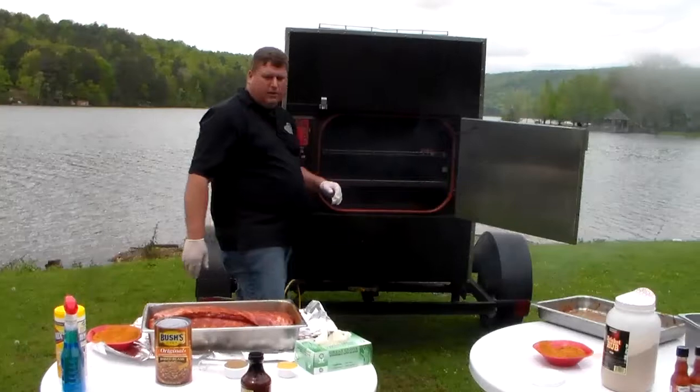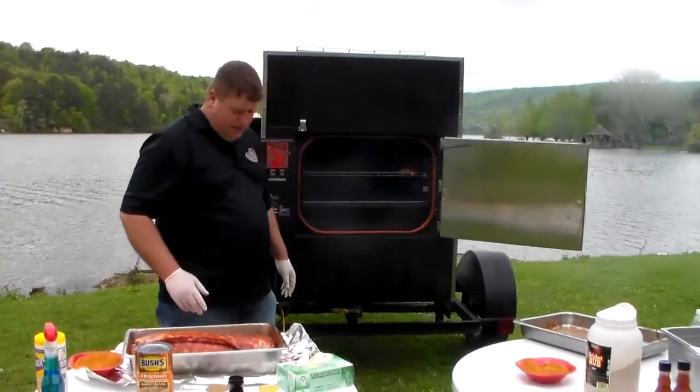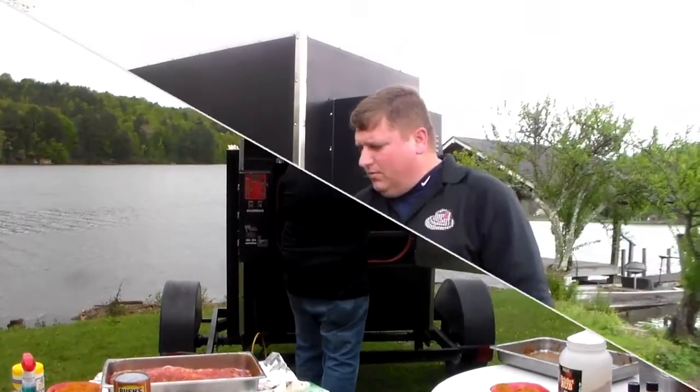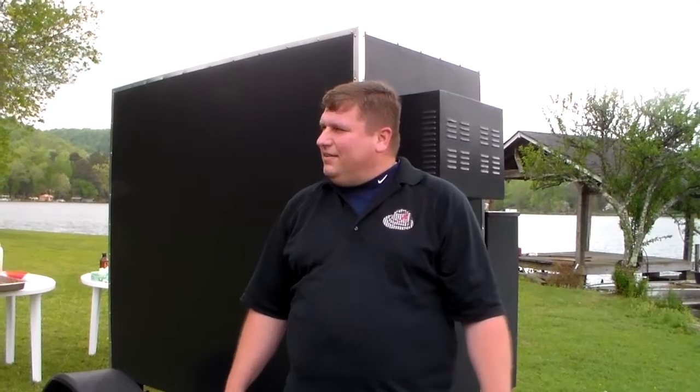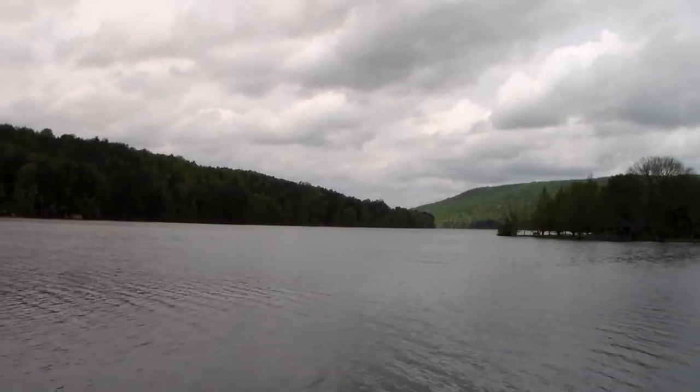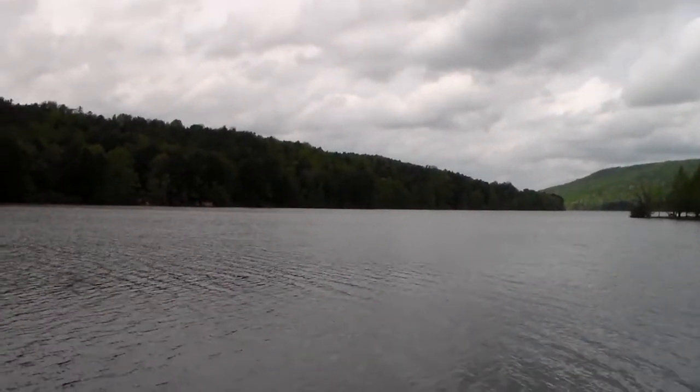Got some smoke rolling out — that's what we want, and that's smelling mighty good. We're going to cook these for about three hours and 45 minutes, and after that we'll be ready to get everything set for this catering job. In the meantime you can see the beautiful view out here — we can go fishing or whatever you want to do. That's the beautiful thing about using a Cook Shack smoker — it's real easy.